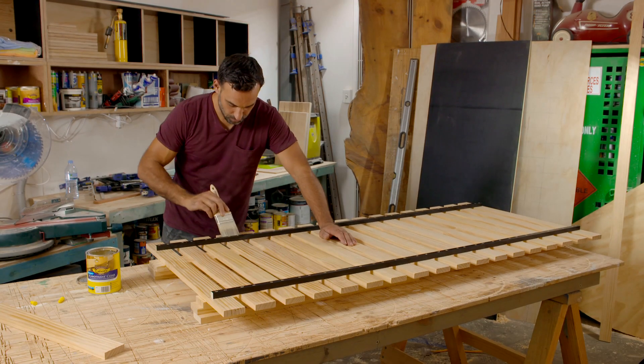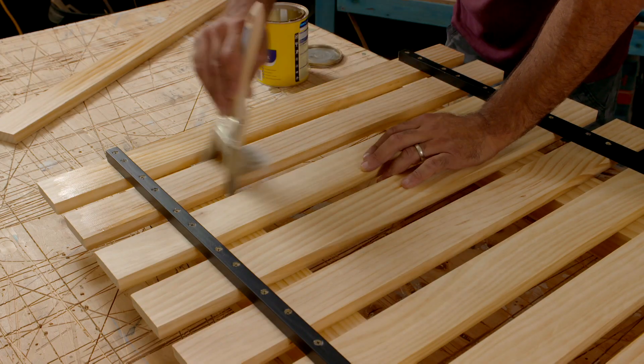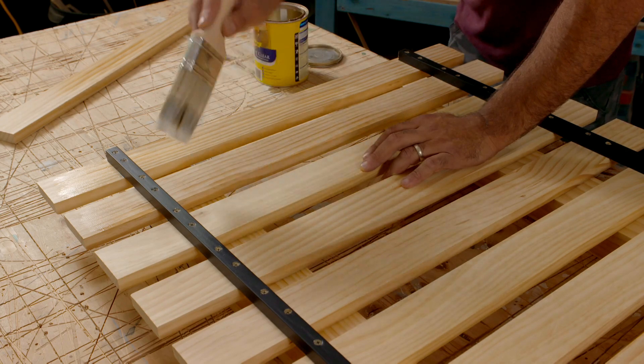To finish it off, I'm just going over all the pine in a clear polyurethane. It keeps its natural colour and it protects the timber.